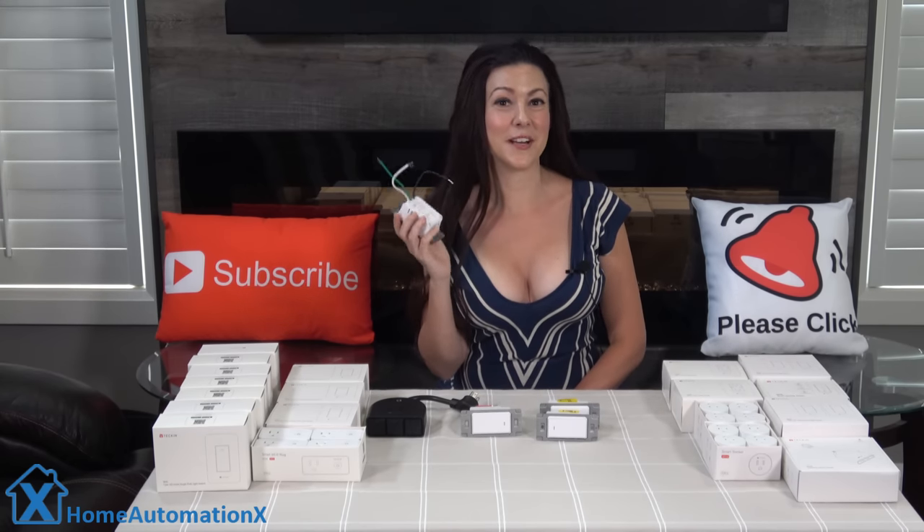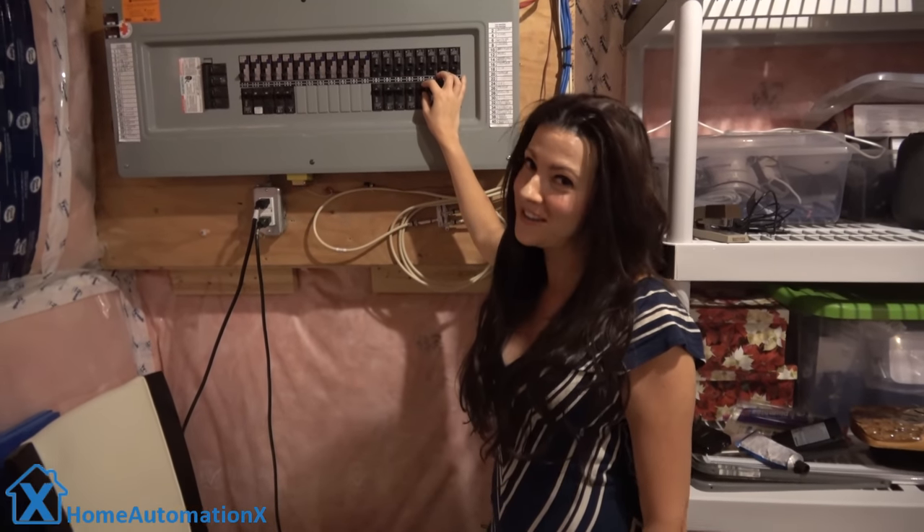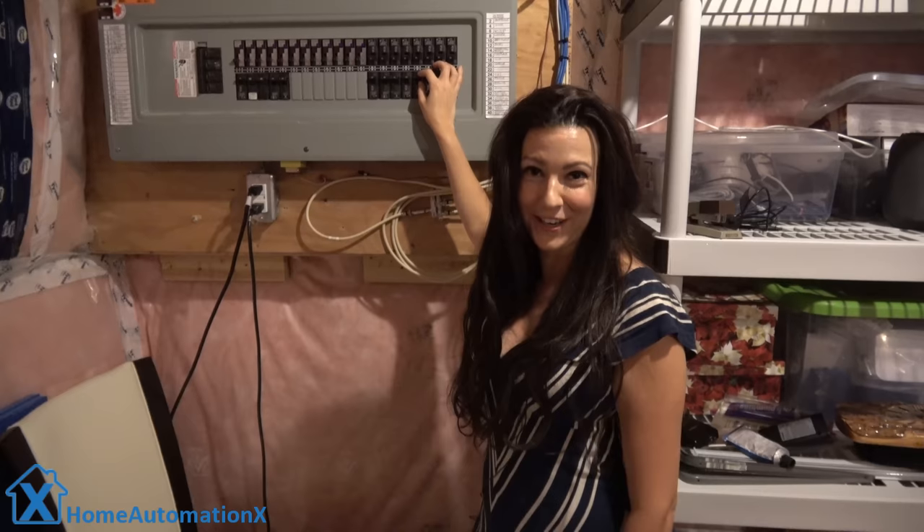Here is the outlet we are going to install. I definitely would receive comments if I didn't tell you to turn the power off before you install it. Now we're in the basement and I want to ensure that you definitely flip the breaker before you start.